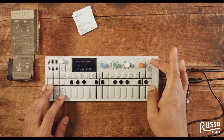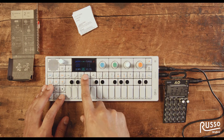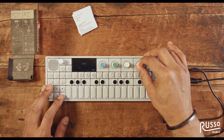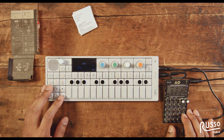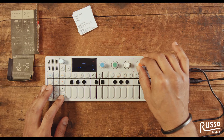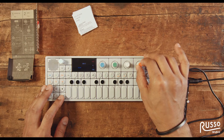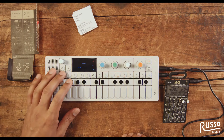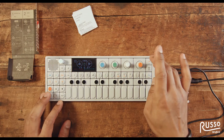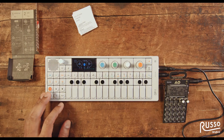The next thing I'm going to do is make sure that the line in is on and that the level is a good level. Let's listen to see what it sounds like. Once I go to the tape, I have to press record and the microphone again to be able to listen to it.